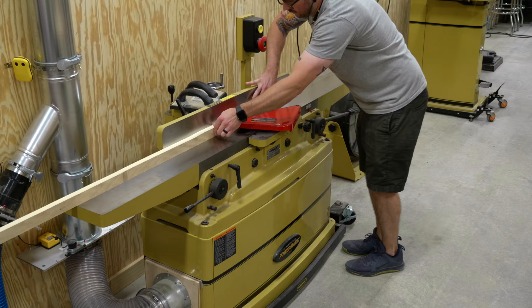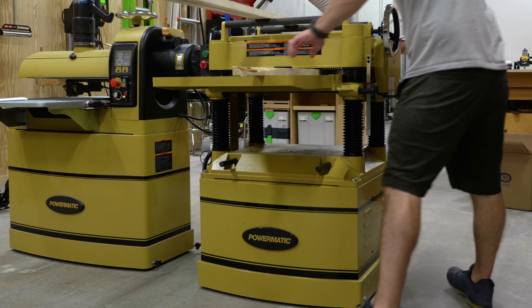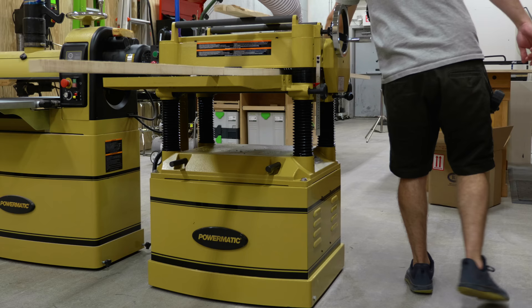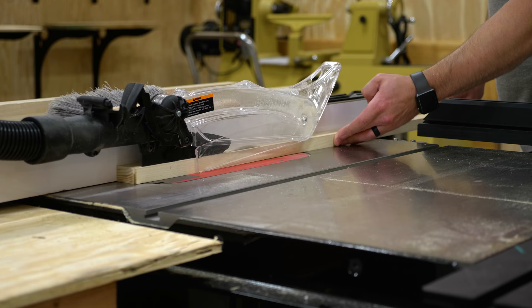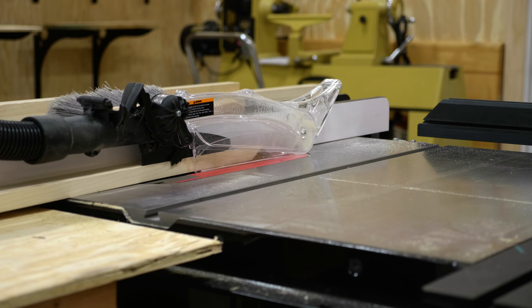This is an extremely simple project and you could easily build the entire thing with a table saw or even a circular saw and a drill, so I don't want to hear any complaints about not having the tools. Once the boards had one square face and one square edge, I moved over to my 20-inch Powermatic planer and got the boards down to their final thickness of three-quarters of an inch, then ripped them to their final width of about an inch and a quarter at the table saw.